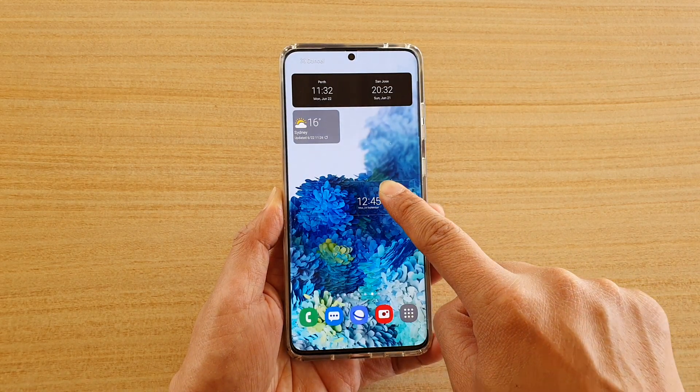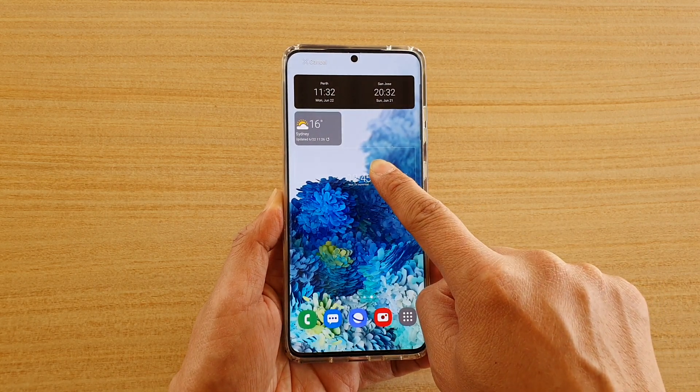So touch and hold onto the widget and then drag it out onto your home screen, and let go.